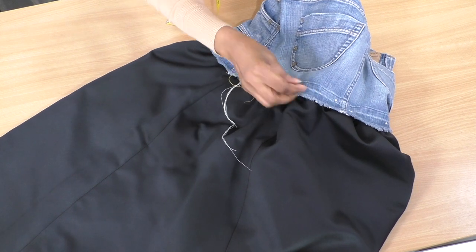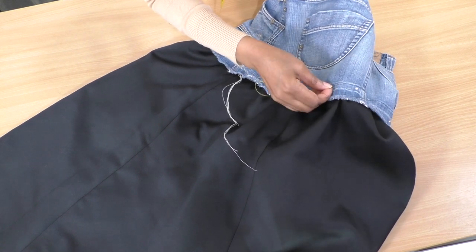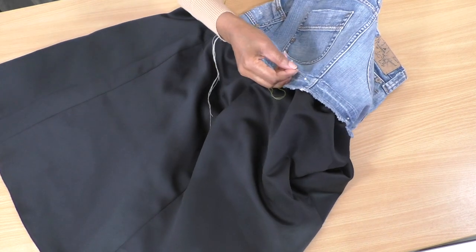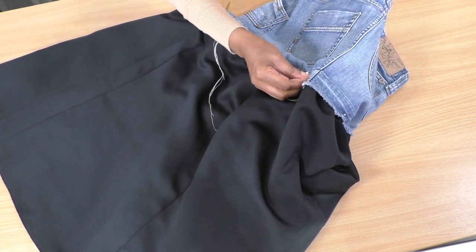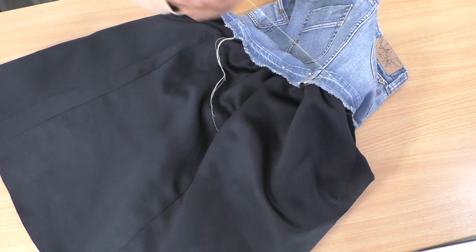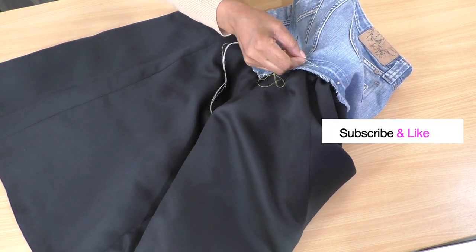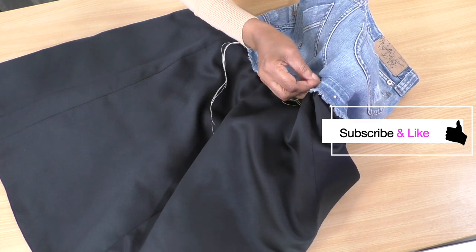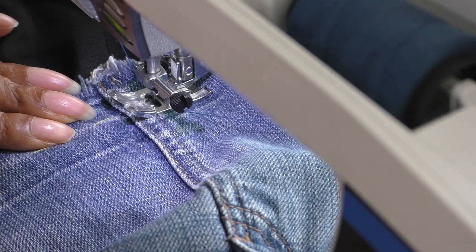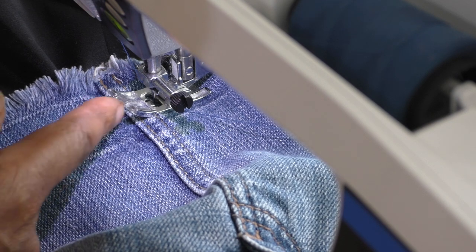I'm basting the denim skirt onto the lower section, with my hand underneath to make sure I'm basting into the gathering in between the tracks of the thread. Once this is done you can fit it to check you're happy and make any minor adjustments, but I'm going to take it straight to the sewing machine. I'm quite lucky that I have a line to follow, so that's where I'll be stitching.